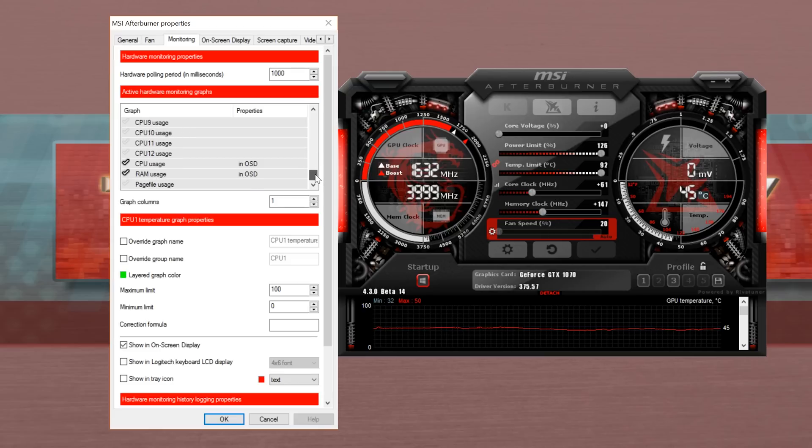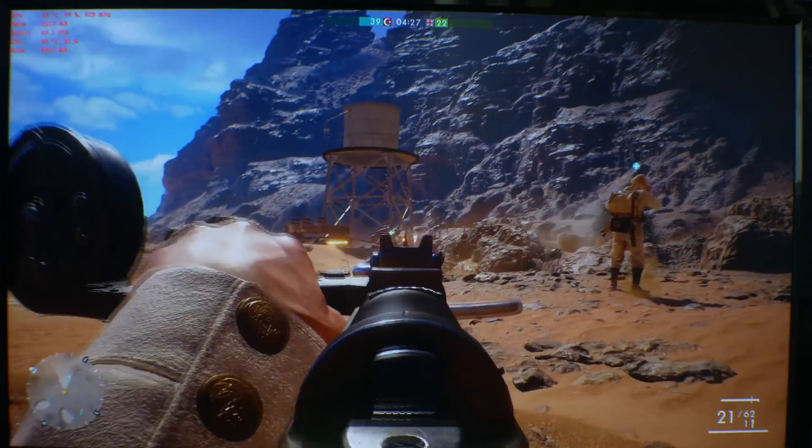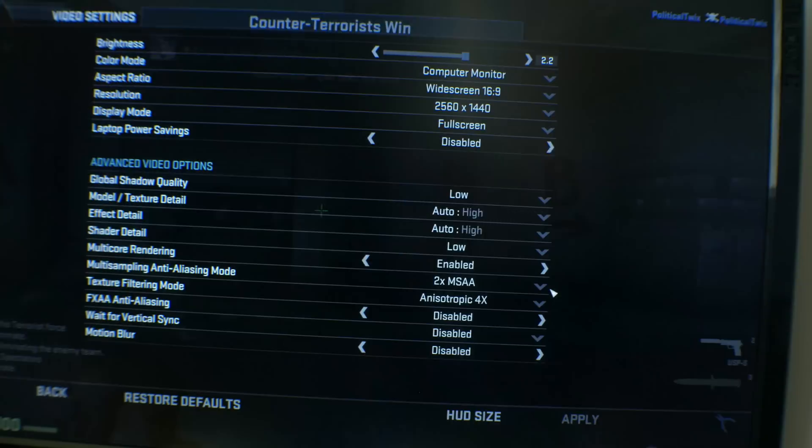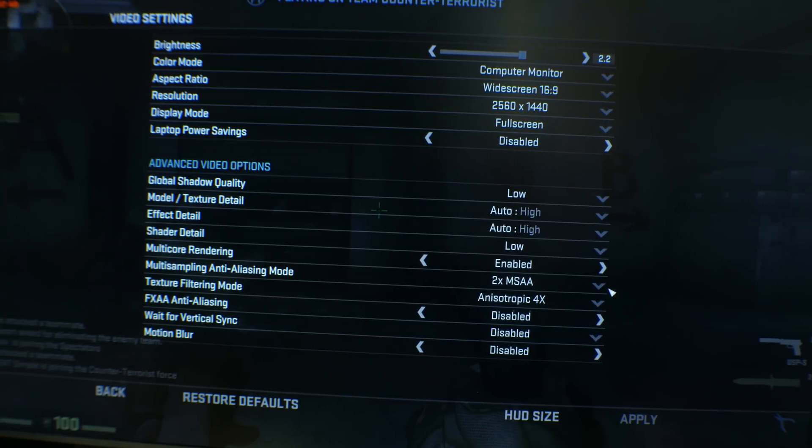One thing to keep in mind is that you will want to start optimizing your games for a smooth experience — simply playing the game and looking at what is actually coming out on your screen. This plays an important role in just sitting down, forgetting about an FPS meter, and using your eyes to see what's coming out. If you look at my CS:GO settings, for example, you'll notice that I dropped the shadows and shader detail — not only to up the frames, but more importantly, to get rid of stuttering.